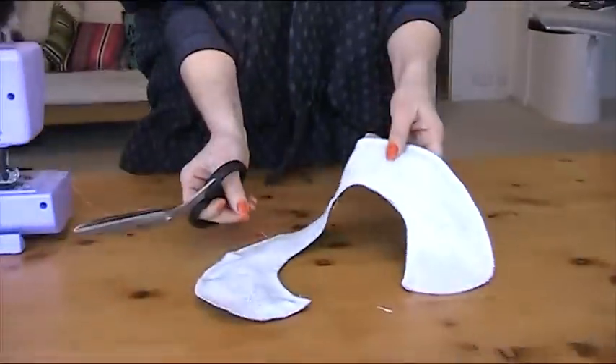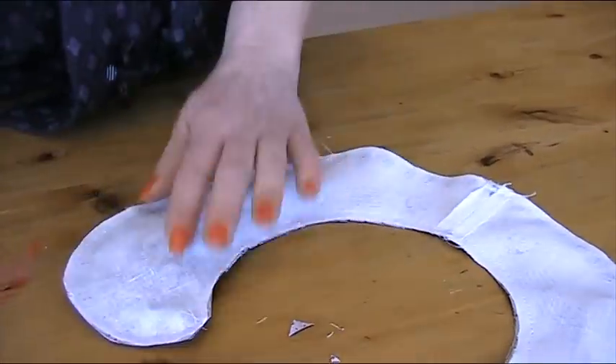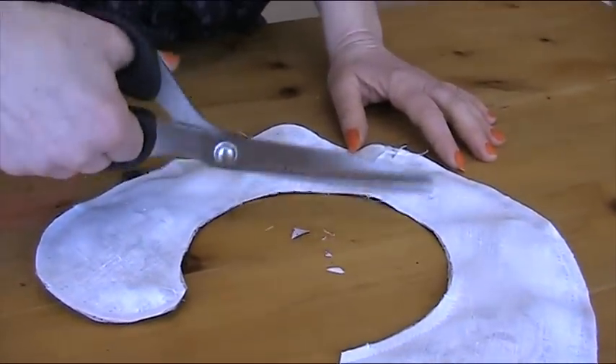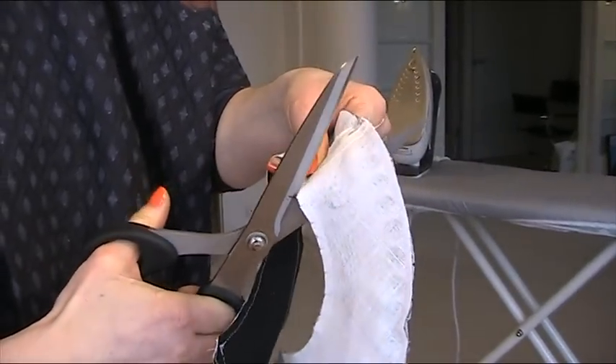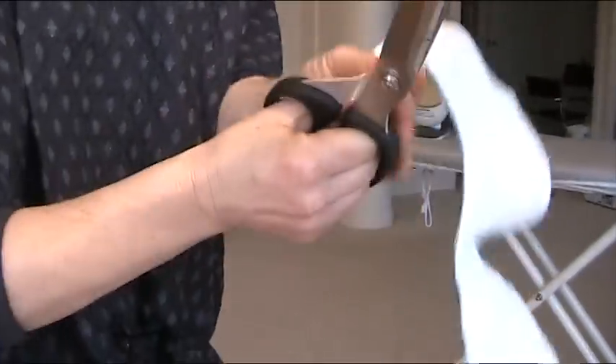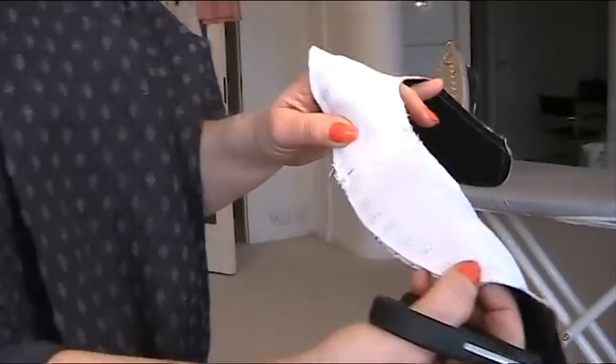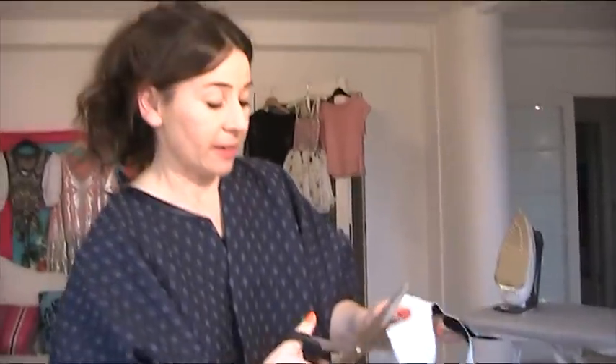You end up with this, which doesn't look very nice yet, but it will — the good side is on the inside. Before turning, miter any corners very carefully, and wherever there's a curve do lots of little snips; on the outer edge do lots of little snips too. The reason we do this is so that when we turn it right way round it's nice and smooth — without the snips the fabric would pull inside and bunch up. I'm doing them at about a centimetre intervals, being really careful not to cut the threads. I'm not snipping the turning gap.